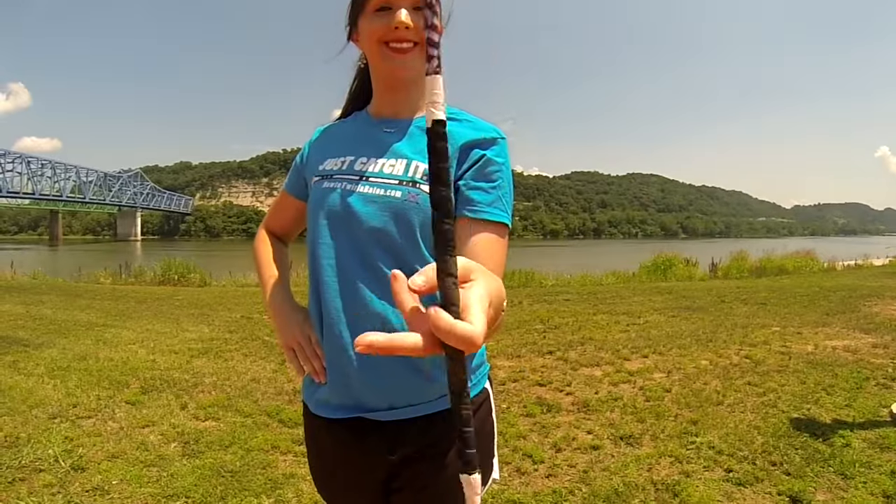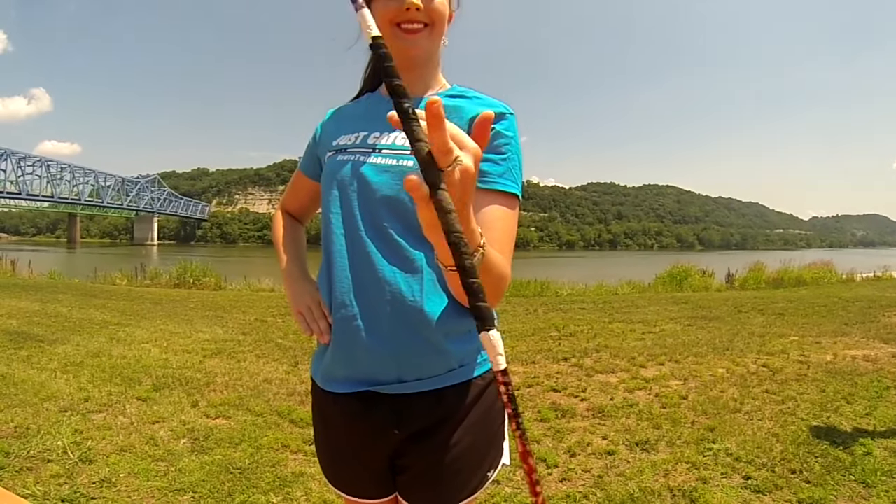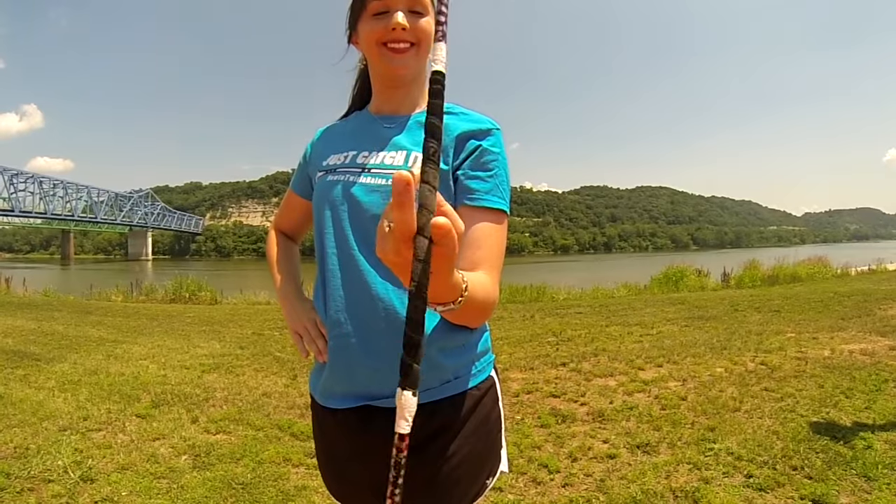To make this twirl look cleaner, make sure you are holding the baton in front of your belly button and don't forget about your free hand and feet position.